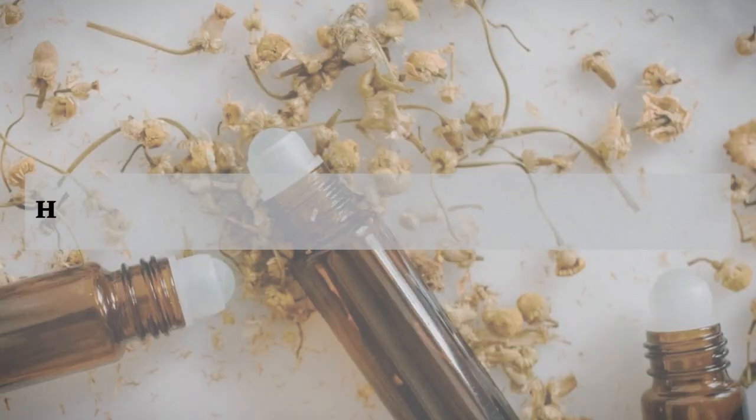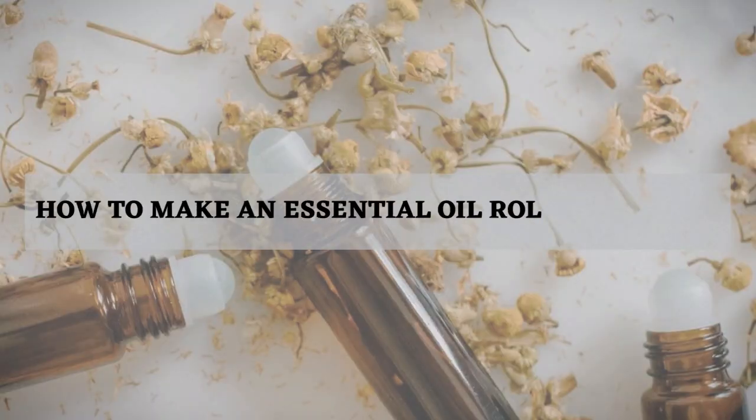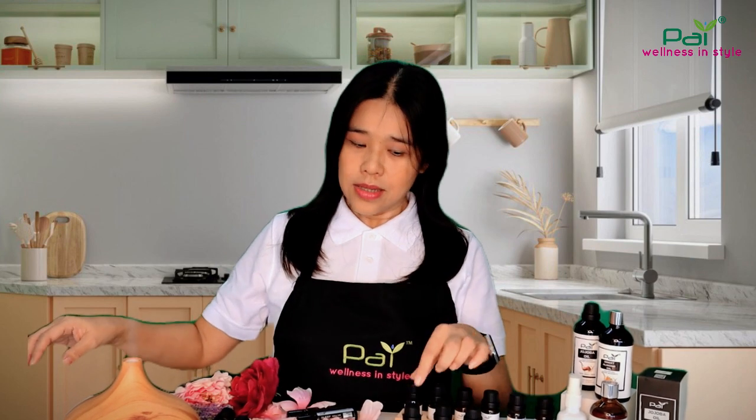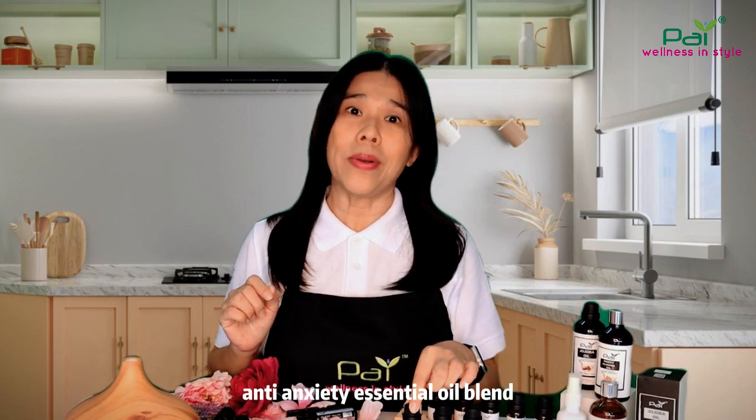Today, I'm going to share with you how to make an essential oil roll-on bottle, which is a natural sub-health remedy — an anti-anxiety essential oil blend.